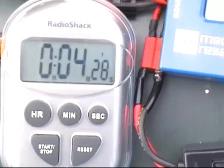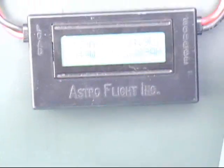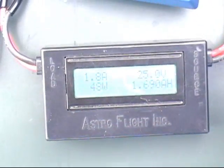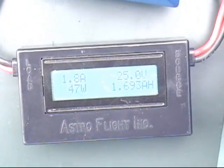Four minutes plus the 4-minute timer — that's about 8 minutes so far. 8 minutes charge. A little bit too much, I think. We're going to need to charge it, so we need a bigger, longer cable. I've got a little piece of wire here we can solder on.